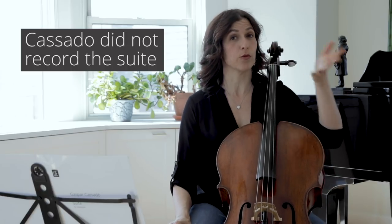Let's talk about Gaspar Casado's suite for solo cello today. Casado was a great cellist and you can hear him on YouTube — there's a bunch of recordings, though I couldn't find a recording of the suite. He studied composition with Maurice Ravel, so he was very ambitious as a composer, and he also studied with Manuel de Falla.